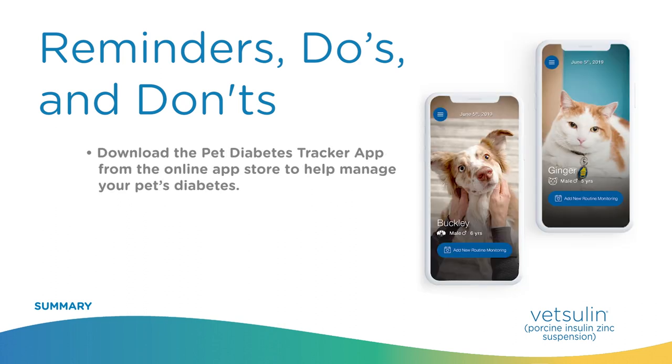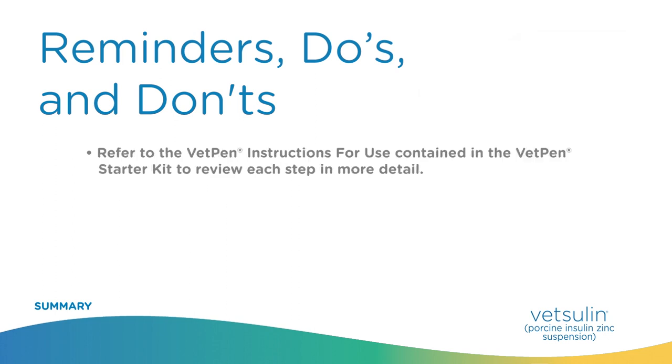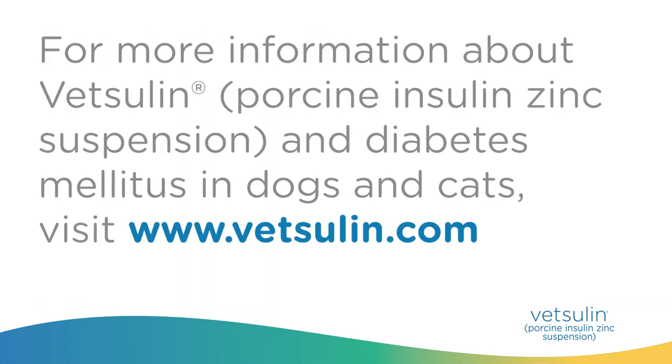Download the Pet Diabetes Tracker app from the online app store to help manage your pet's diabetes. Refer to the VetPen instructions for use contained in the VetPen starter kit to review each step in more detail. For more information about Vetsulin — porcine insulin zinc suspension — and diabetes mellitus in dogs and cats, visit www.Vetsulin.com.